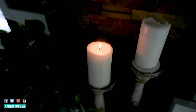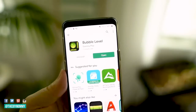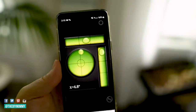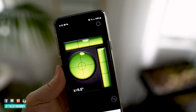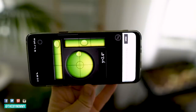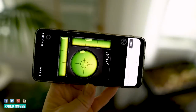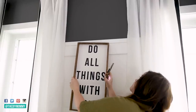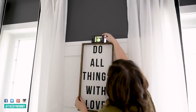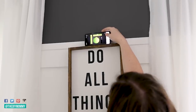This next hack is so fun — download this app on your phone called Bubble Level. I believe they have it for Android and iPhone, and you have a little level right on your phone. You can use this when you're DIYing and need to make sure something is nice and straight, or when you need to hang up a piece of art, a mirror, or a photo and want to make sure it's level. Just open the app, place your phone on top of the object, make sure that bubble is right in the middle, and your object is going to be level. I love this trick.